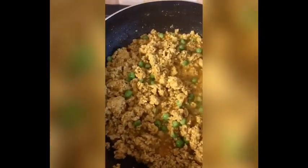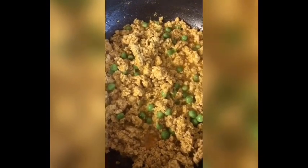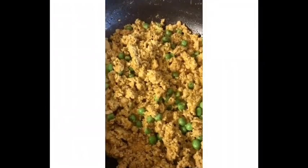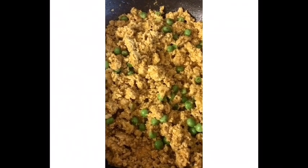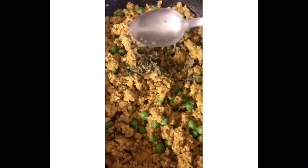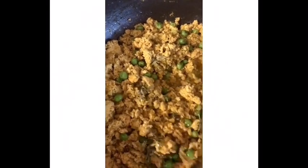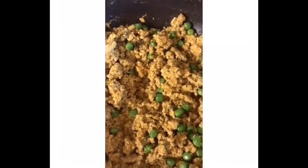It will be all ready soon. Now for serving, it is almost done. I am sprinkling some kasturi methi and mixing it in properly. Then I cover it for a while and put it on a slow flame, letting it cook for a little longer, and it is done.